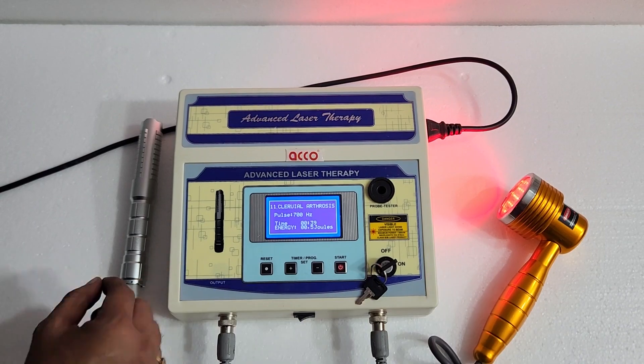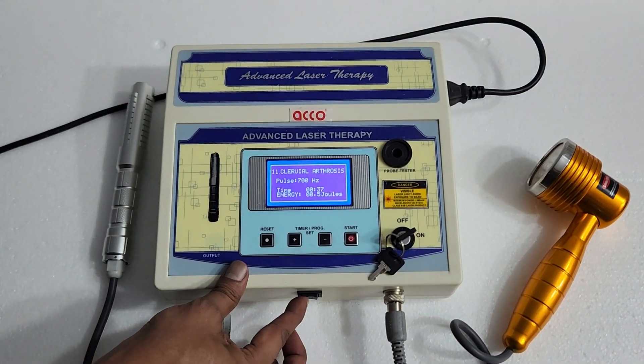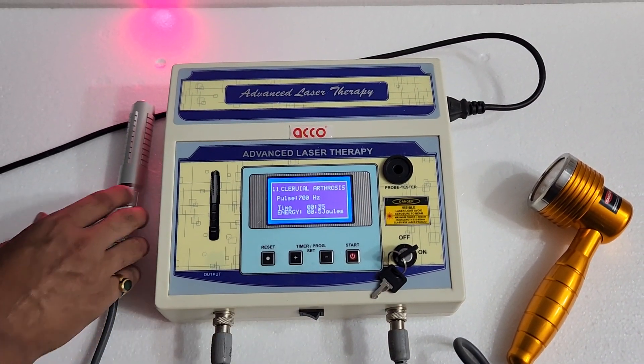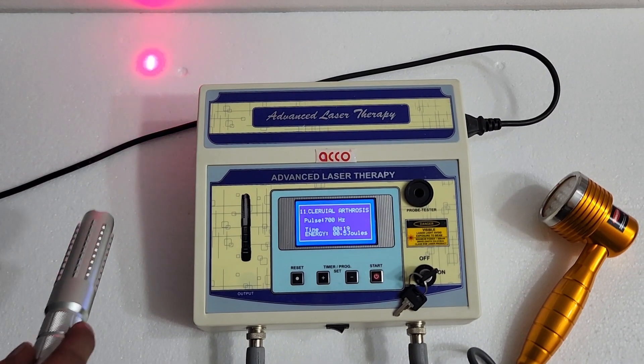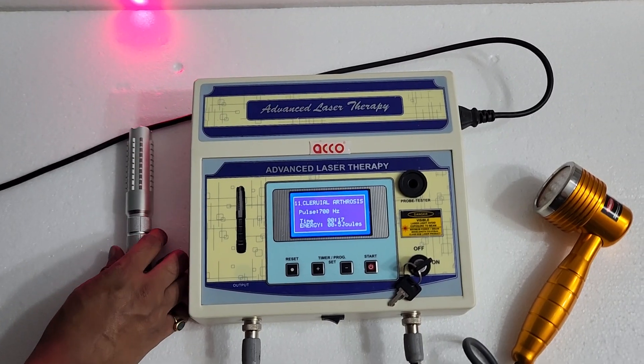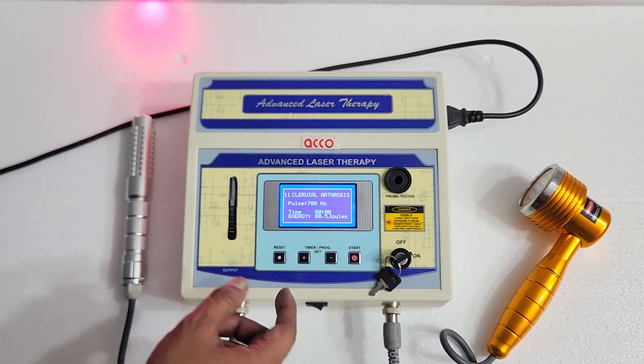Now if you want to switch to the single probe, you can select the switch. Now we will show you how to test the probe.